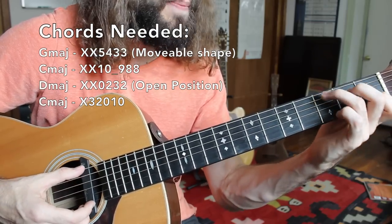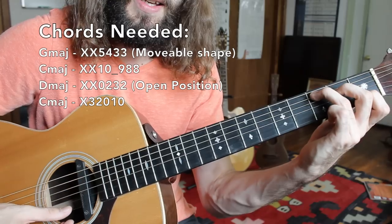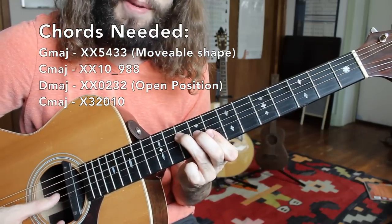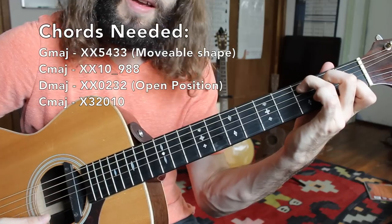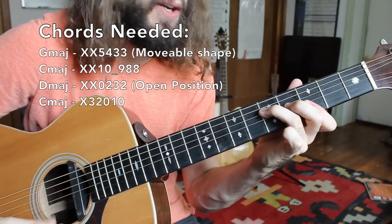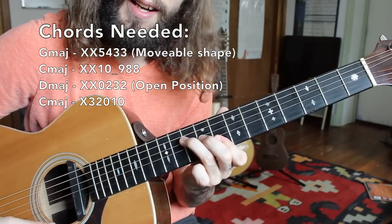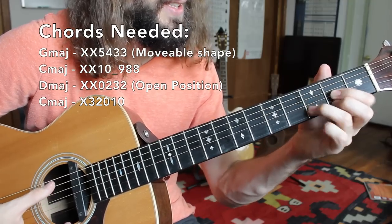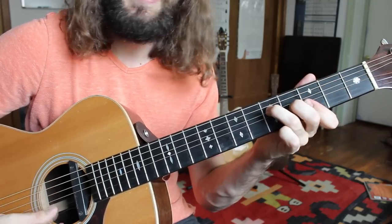Then we'll go to an open position four chord — C. So instead of C major up here on the eighth fret position, we're going to play it low at the end of the progression. So we have G major, C major, back to that G, to the D, to the C, and back home to G.